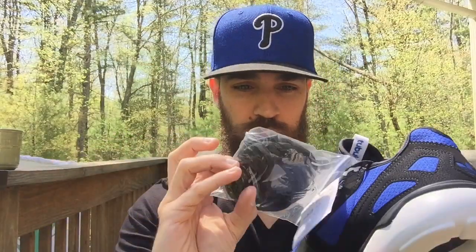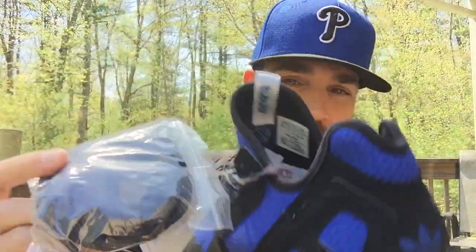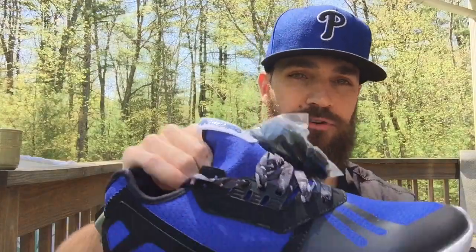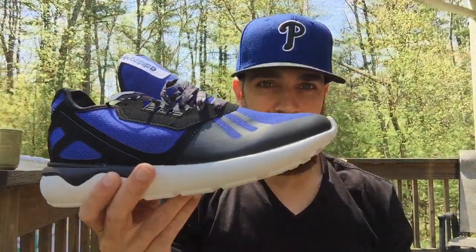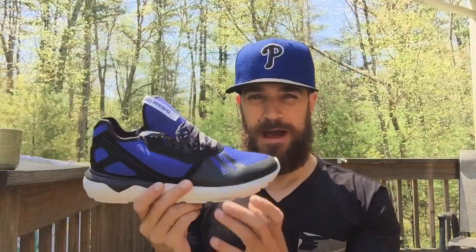These are solid. I want to show you the extra laces — black rope laces. I'm gonna try the black rope laces; I think it'll look cleaner. These floral laces are cool and fun, maybe for the summer, but I'm gonna try the black rope laces to see how they are. I'm excited.